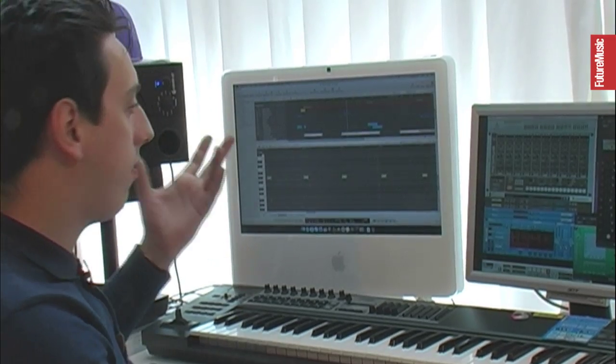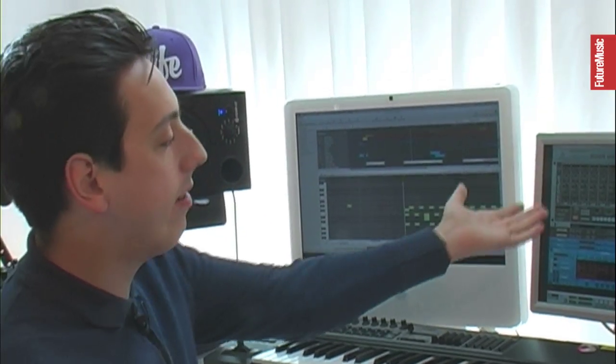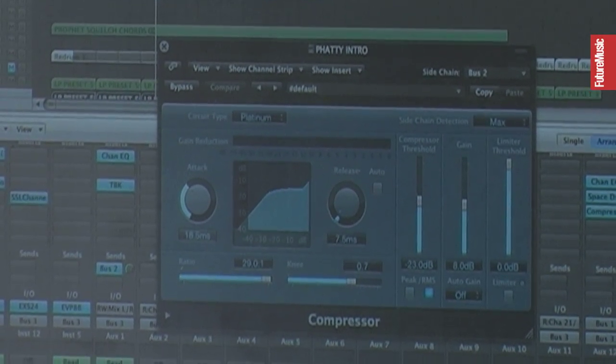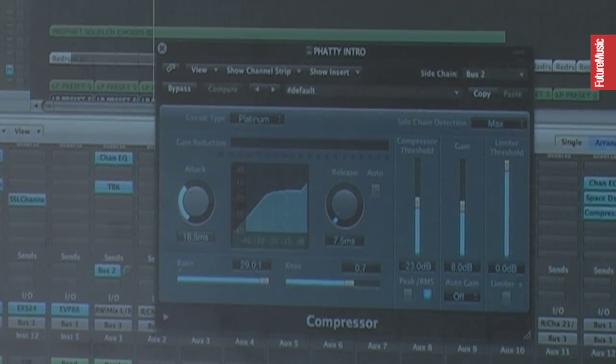I initially start out my sessions with just logic and reason, then I get all the individual controller velocities in here as well as all the pitches and stuff in here as well. I've got the kicks running into their own bus, which is creating the sidechain on this.